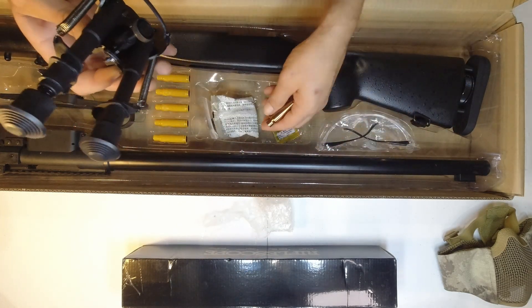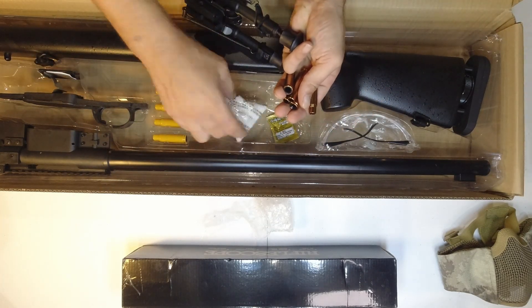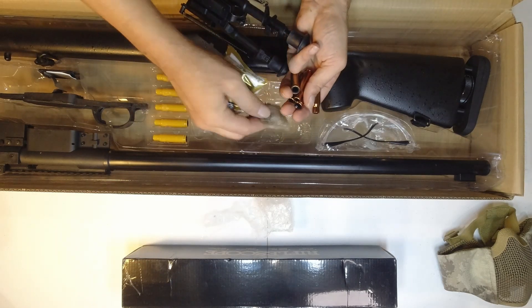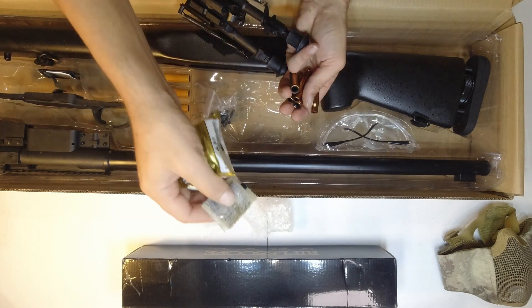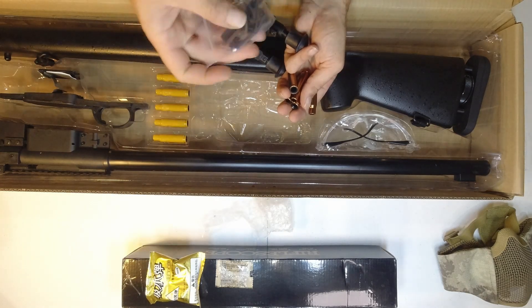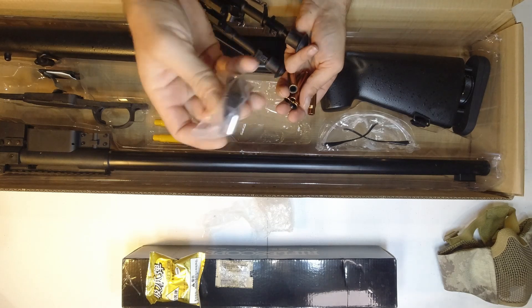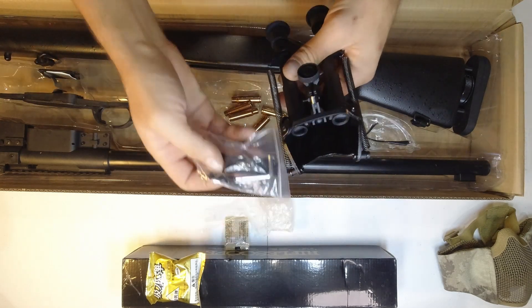Let's have a look - it came with milkies! Some milkies and some clears for some reason. And we've got the picatinny attachment here.